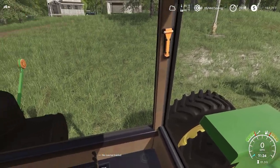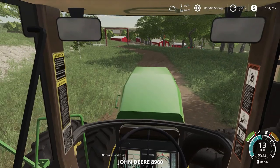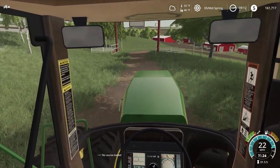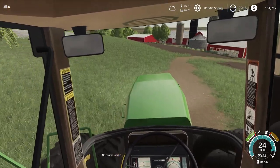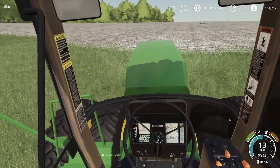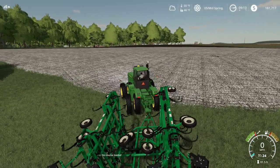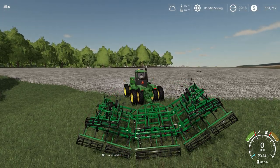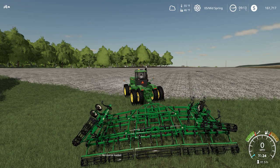There we go, now we should be ready to go. We need to take this beast and start field cultivating in front of our corn planter here quickly. We're going to get this bad girl folded out.